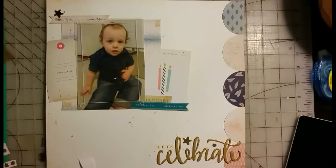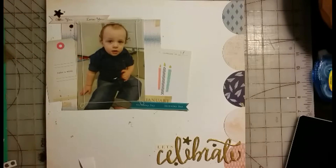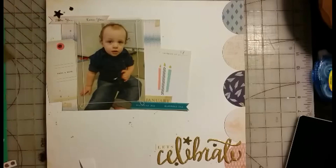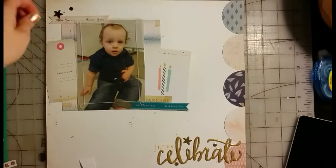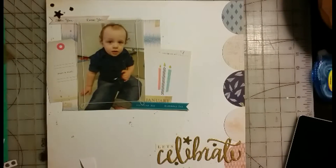Stars are supposed to give a fun and happy feel to the layout, but I have the hardest time using them — I don't know why, but stars are really hard for me to work with. I also added just a few other little pieces to give it that kind of confetti feel. So you're just going to see me do that now.